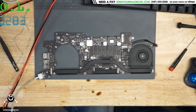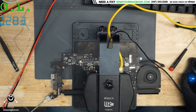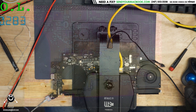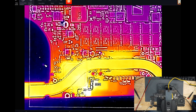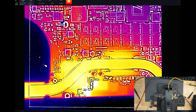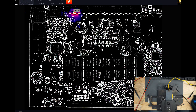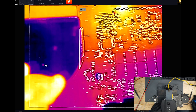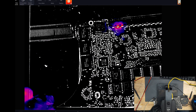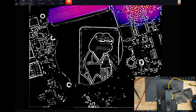283 milliamps — I'm thinking if there's a PPBus short, 280 milliamps has got to be visible on the thermal camera. And if there's a PPBus short, that's where we should see the heat.